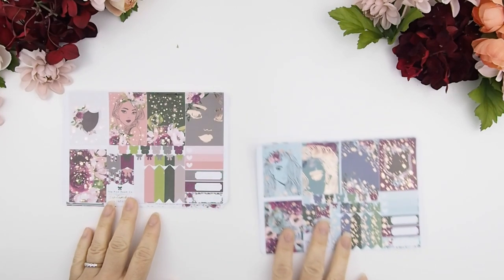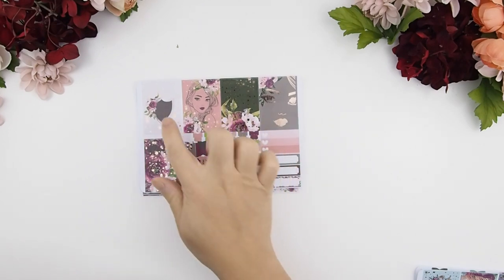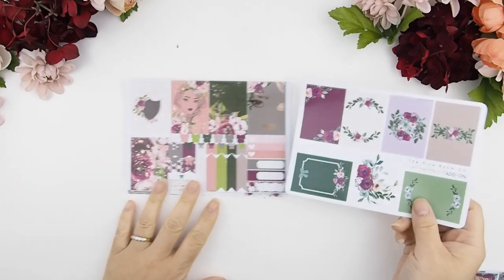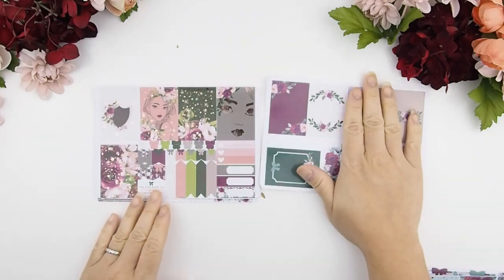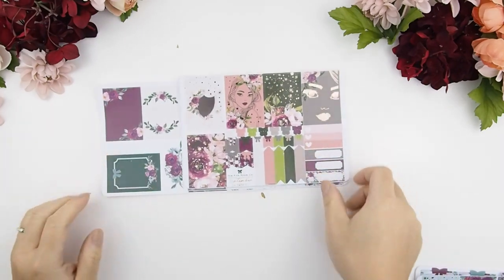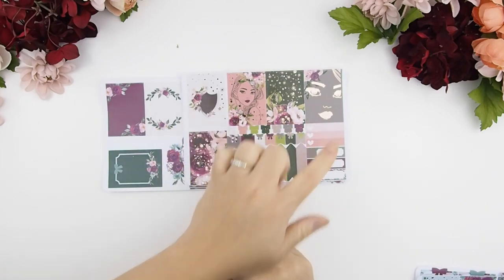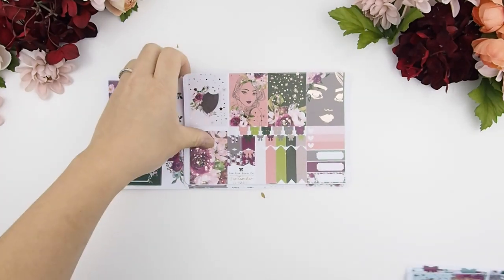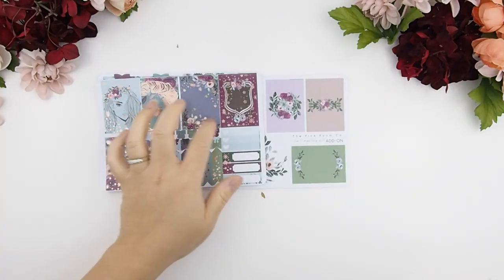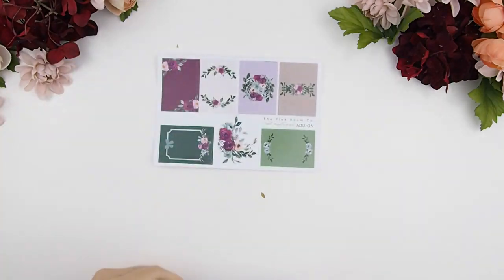Let me show you Kit A first. Both weekly kits are the same format — as you can see there are five full boxes. If you want additional full boxes, I do have an add-on sheet. I'm just covering half of it because that half is for Kit B. You do have three additional boxes to make it eight full boxes if needed.